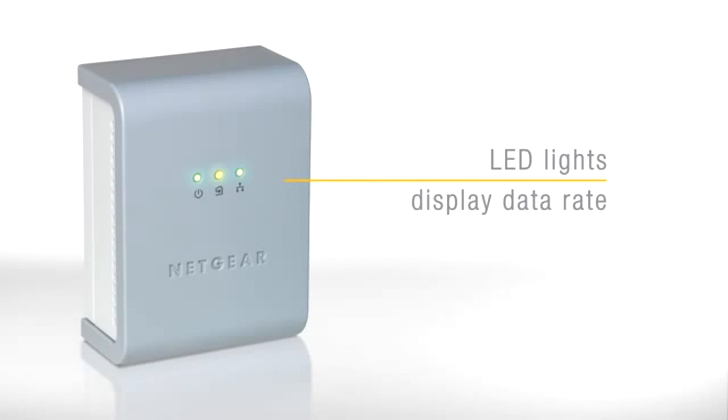Further, red, yellow and green status LEDs indicate the signal strength and speed through your house so you can find the best outlets to use.